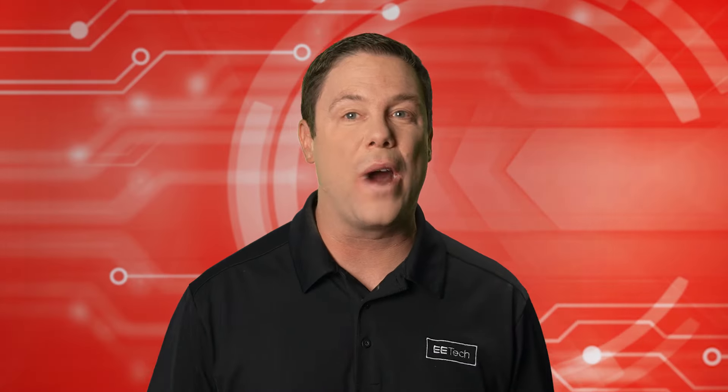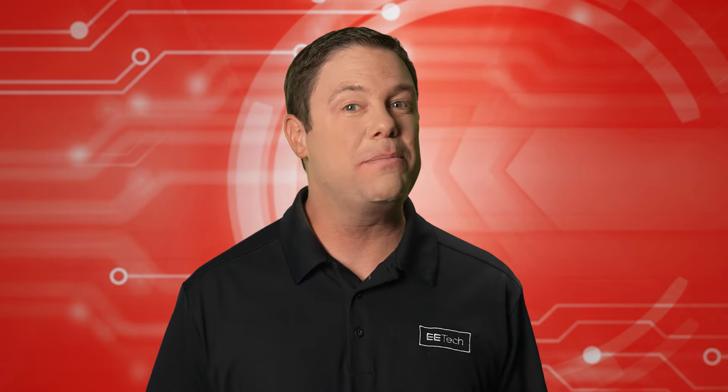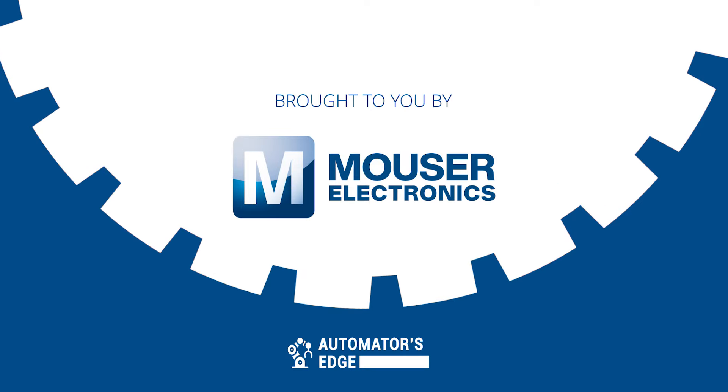Kionix's VS Series is groundbreaking. Stay tuned to see what separates it from the pack. It's our premier product highlight, sponsored by Mauser Electronics.